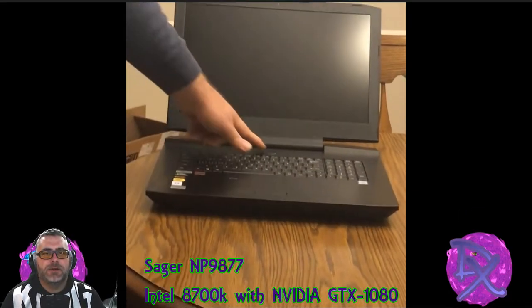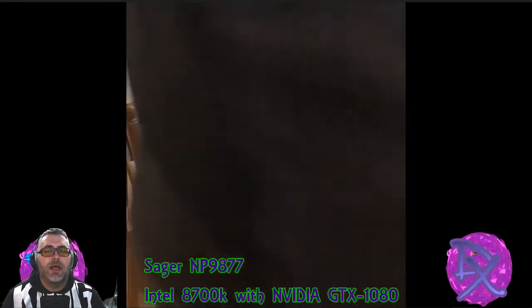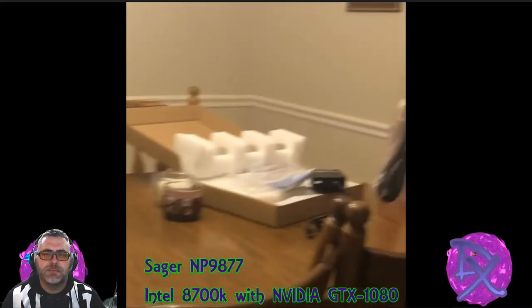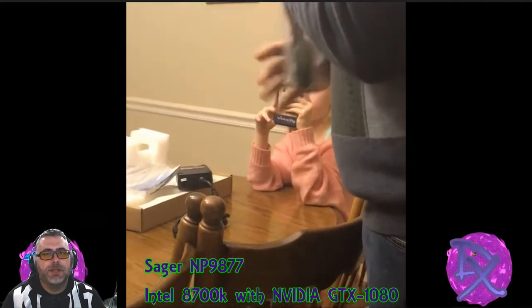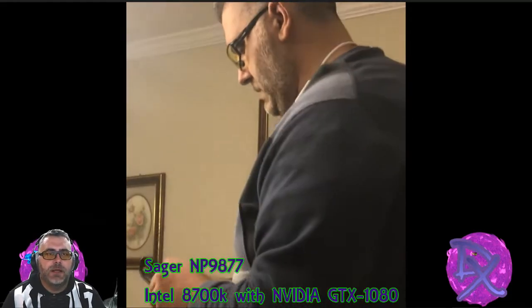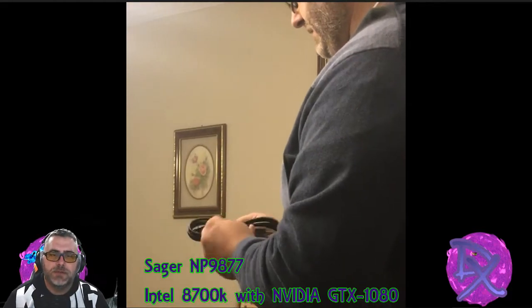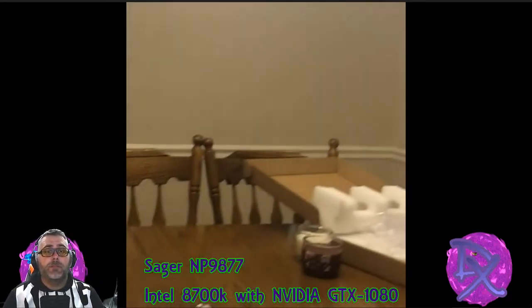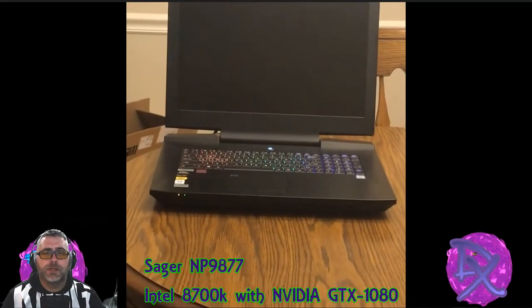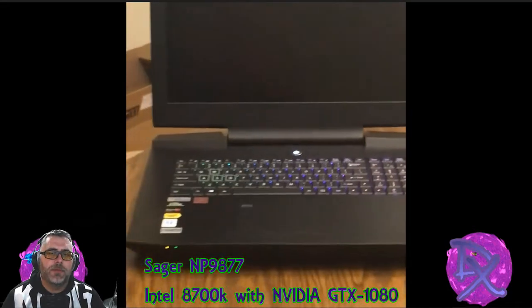So when I tried to turn it on here, completely dead to the world — no power, shipped with a dead battery, which is fine. We'll get that charged and show you guys a couple of things. I've got some benchmarks at the end, just early on using the basic overclocking stuff that's in Windows and the programs that come with the Sager machines. Pretty happy with the results so far. We'll go ahead and cut to getting it powered up just to see that Sager emblem come up there.